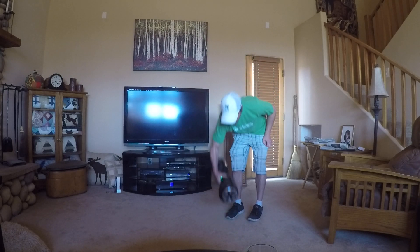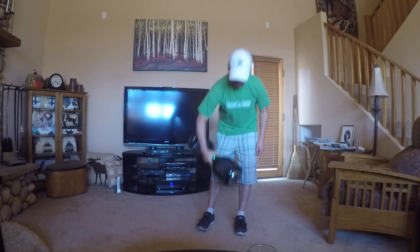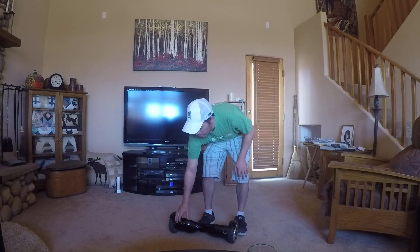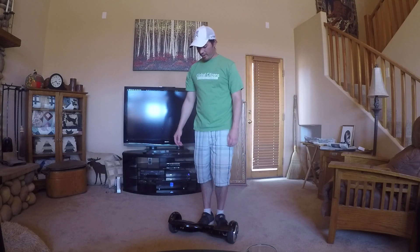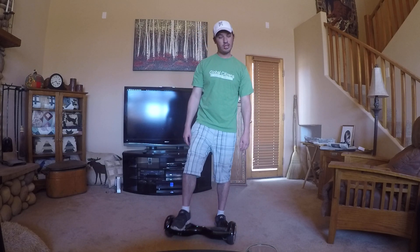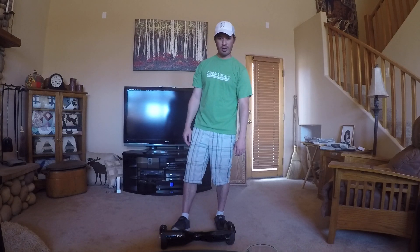They weigh about 40 pounds, so you can definitely feel it's just a rock-solid piece of equipment. Hope you guys found this video helpful and that you'll avoid injuries. Please subscribe to my new channel — this is one of my first videos — leave a comment, and have a nice day. Thanks!